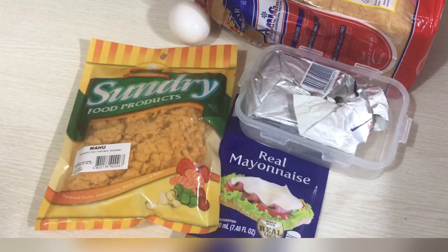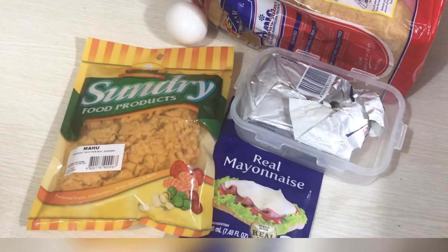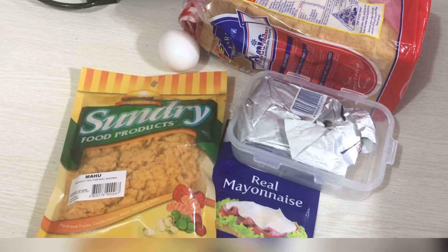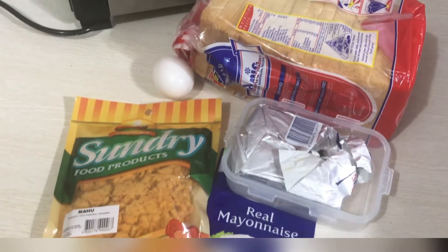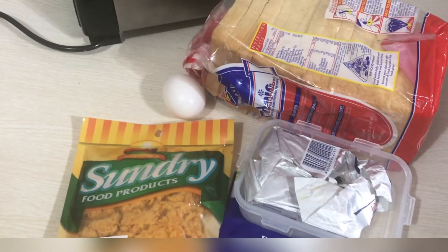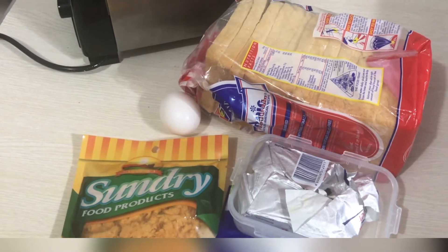So what we need is the Mahu pork floss — it's available at SM — mayonnaise, butter, and of course your bread and a toaster if you want it a little bit crispy. Those are the key ingredients for making this pork floss sandwich so you can have it a little bit cheaper when you do it yourself at home.